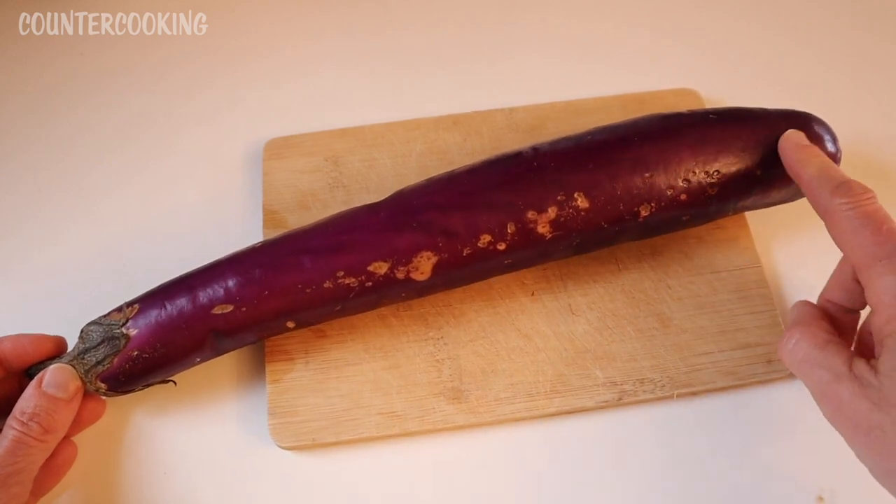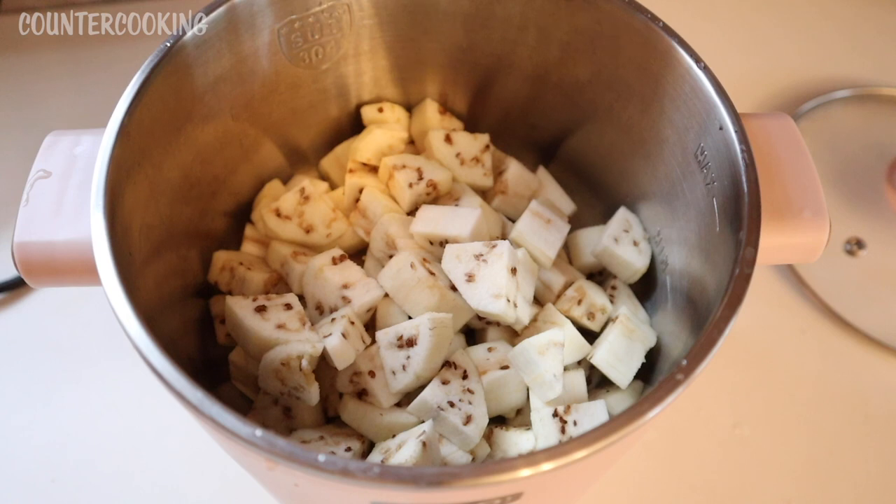I'm going to peel this one and then cut it into pieces. Here's the eggplant after it's been peeled and cut — I cut it into four pieces lengthwise and then into smaller pieces.